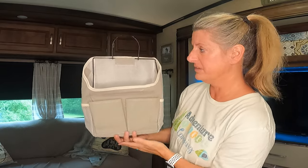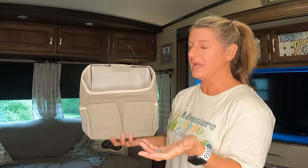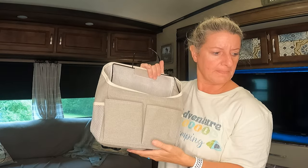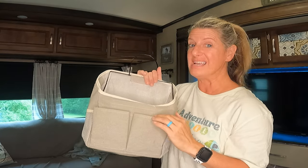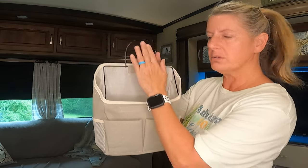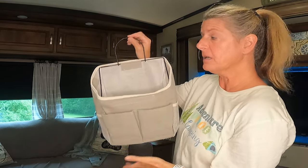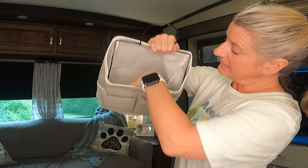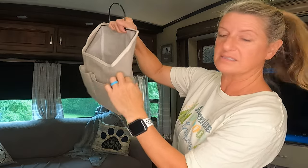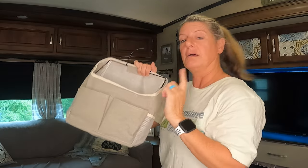Another thing I found was this — it's called the over-door hanger. You could put it on a doorknob and hang it somewhere. This was only $3.38. I think this would be great in a camper — you could put a command hook and hang it somewhere. It's got a big section where you can put stuff and little pockets on the side. I think this would be perfect for your RV.